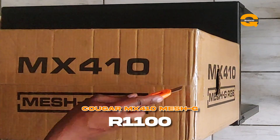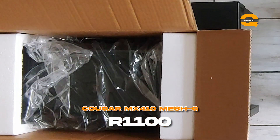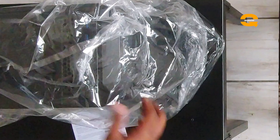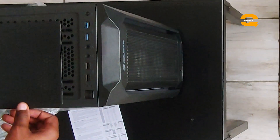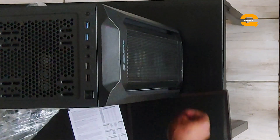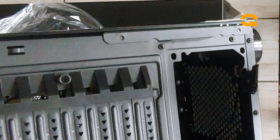Moving on to the case — I got it on Takealot for around R1,150. It's a solid 10 out of 10 for quality, cable management, and how it handles airflow. It has three RGB fans on the front and one on the back, as shown in my previous video.